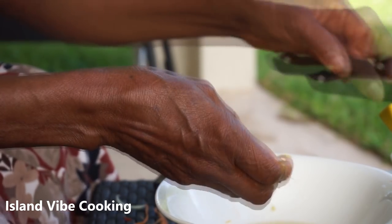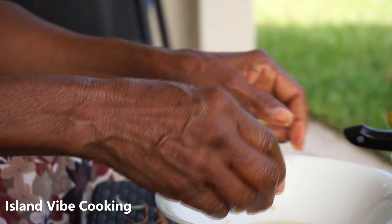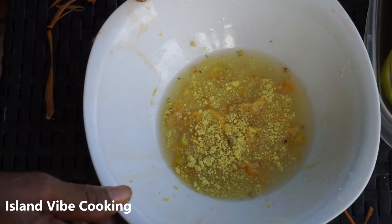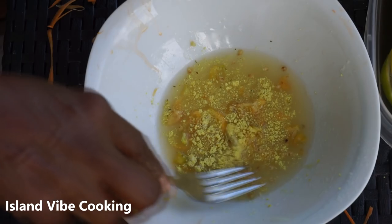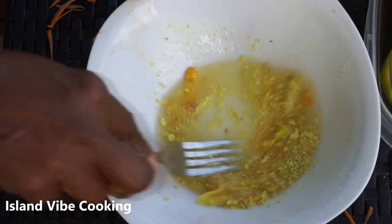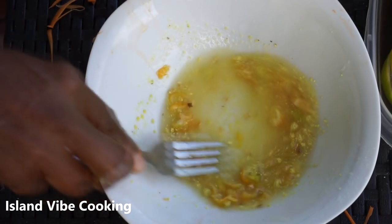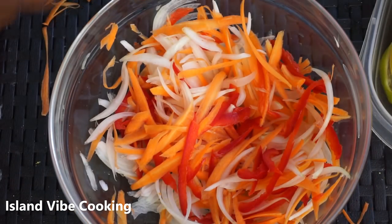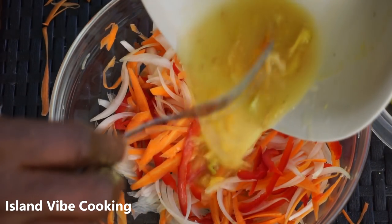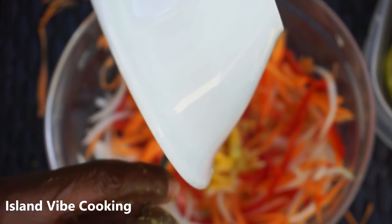Now she's going to add half a Maggie cube — Maggie cube is optional, you can add your favorite seasoning like Cajun seasoning, salt, or pepper — but she's going to add half a Maggie cube and a little bit of salt. Once you're done, use a fork to stir it together until the Maggie and salt are well dissolved, then pour that mixture into your onion and mix it together.